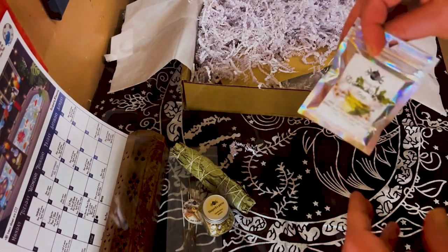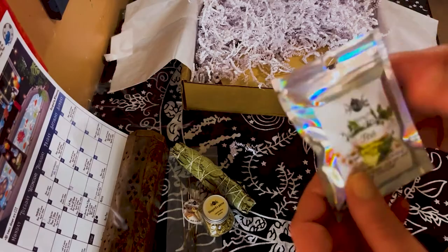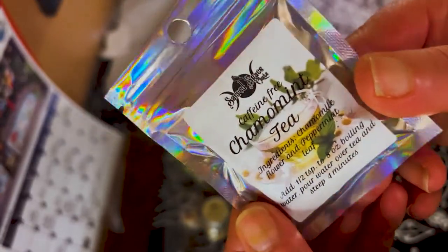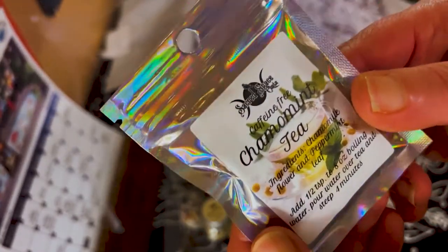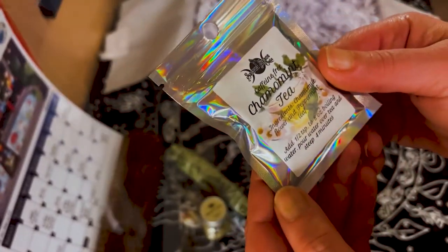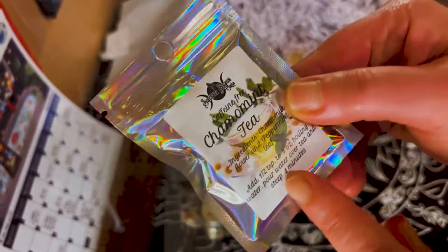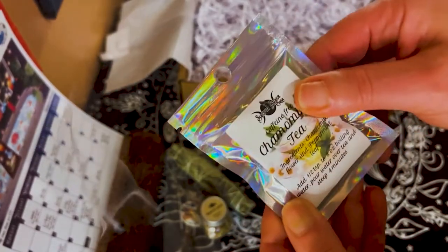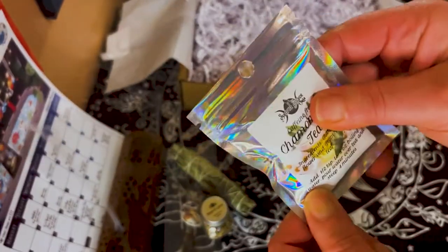This is one of the boxes I was really really excited about — I've seen a lot of different channels unbox it, so that's why I got it. Next we have tea — yay, I love teas! It's camel mint tea and it gives you the directions right there. Really nice packaging. I love these little packages because you can seal them up tight and they don't take up too much room.